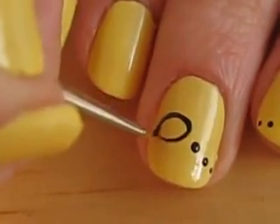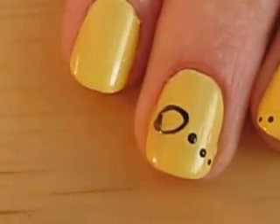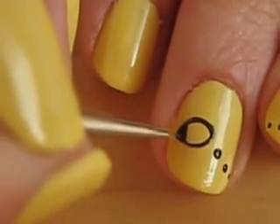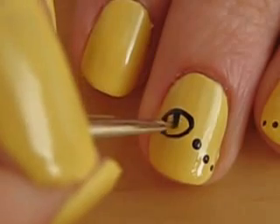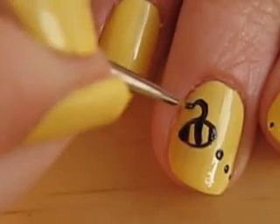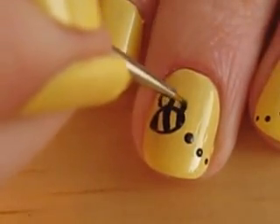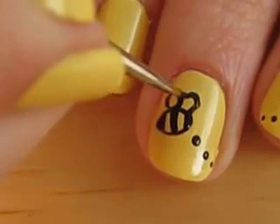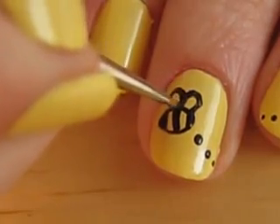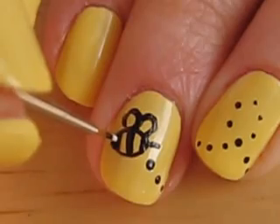I painted an oval shape first, then I did its stripes, then its wings, and finally its stinger. Then use a white polish to create its eye and fill in its wings.